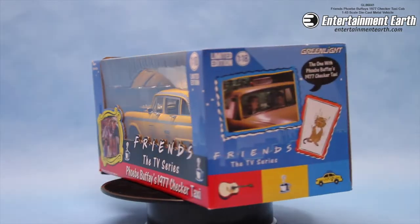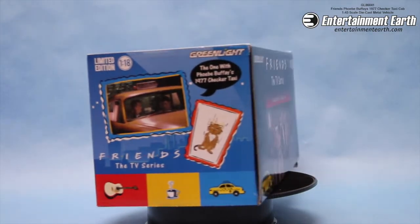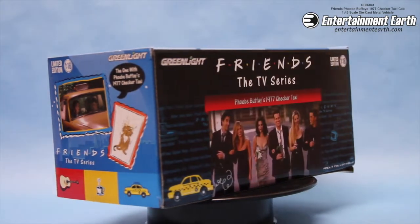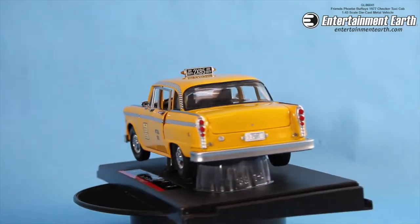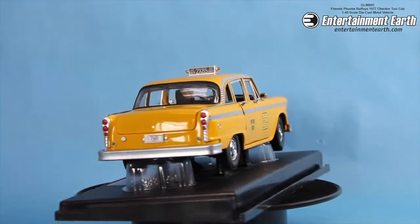So no one told you this car was gonna be this cool. From Green Light Collectibles, we have Phoebe Buffay's 1977 Checker Taxi.